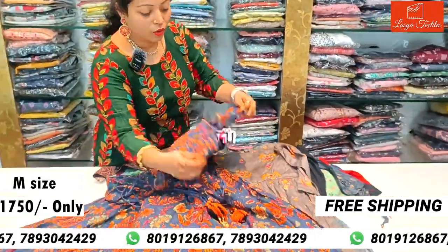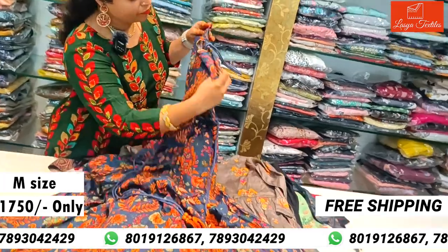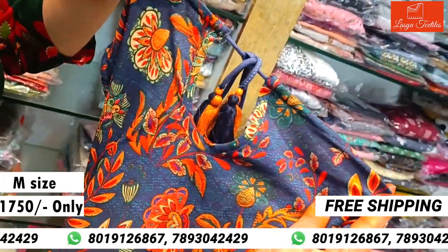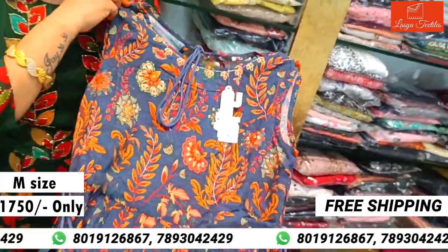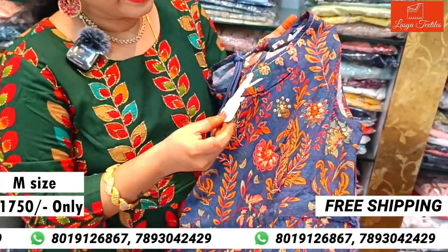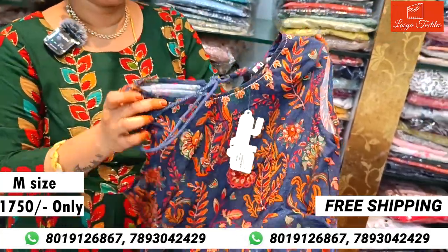There is a small hole in the back. The sleeve is attached. The brand is S4U and the cost is ₹1750.